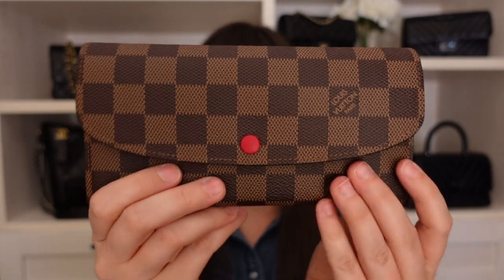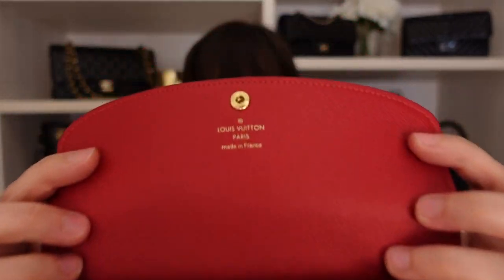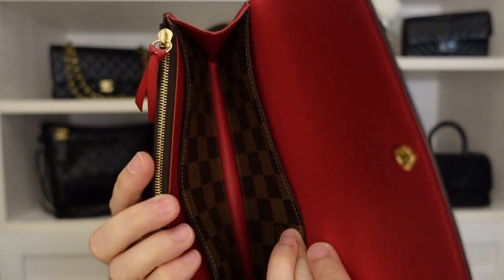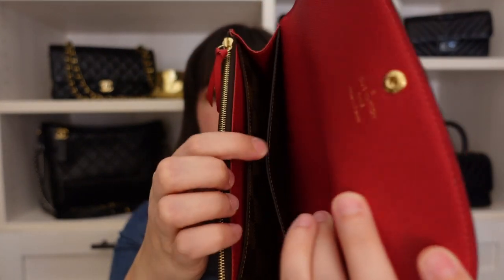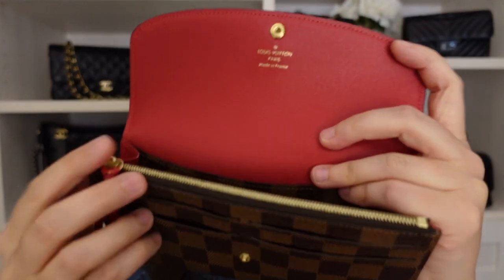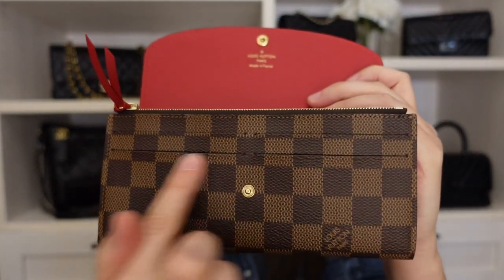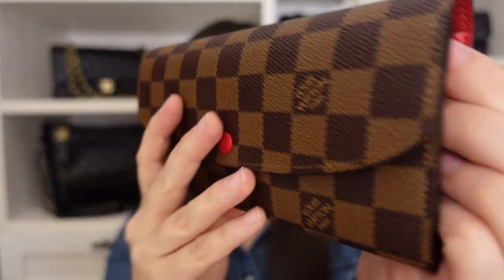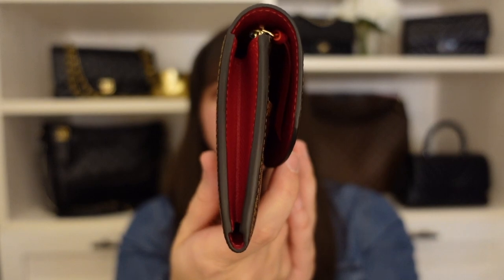Looking at it from the front, you do have a press stud closure. Opening it up, you'll see it says Louis Vuitton Paris made in France. You do have a large gusseted pocket in the middle, two large compartments, a zippered section, and then four slots for cards on the front. The outer material is coated canvas, and you do have pops of red on the inside and on the sides of the wallet as well.